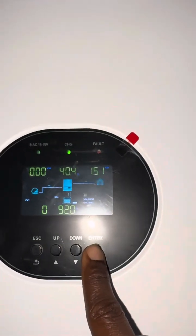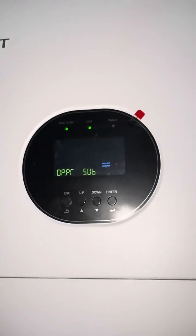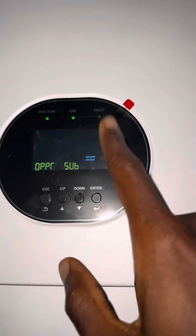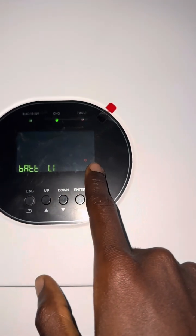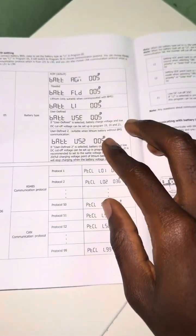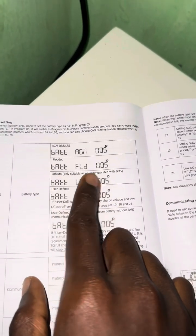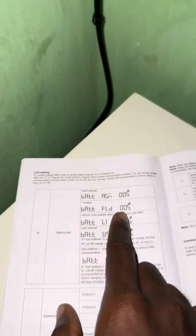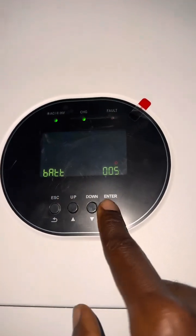According to this inverter model, you hold Enter for a few seconds until it changes the menu, then go to Option 5. According to the manual, in Option 5 you have to select Lithium, because that is what you must use if you want to do communication with the battery. Press Enter once you've navigated to Lithium, then Enter again.